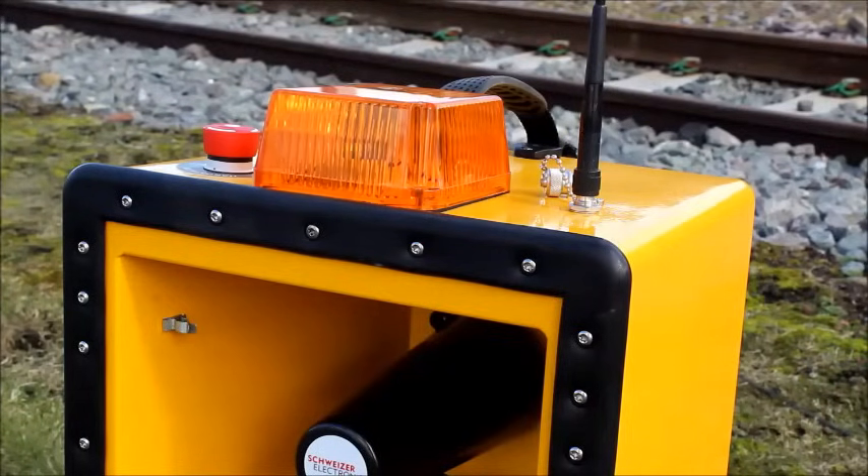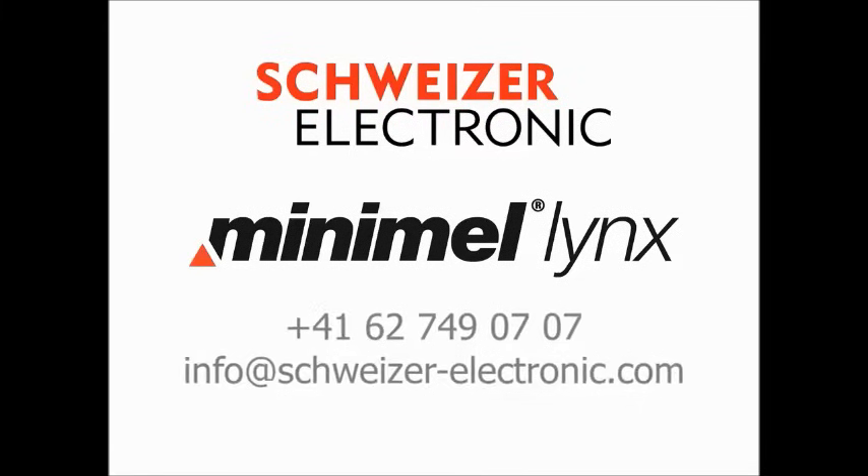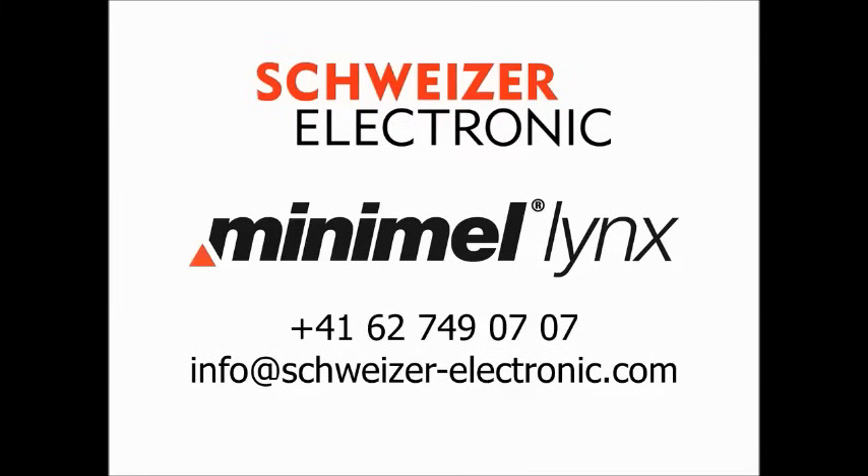If you'd like to know more about Minimal Links or would like to see a practical demonstration, contact Schweitzer on +41 62 749 0707 or email info at schweitzer-electronic.com. Thanks for watching.